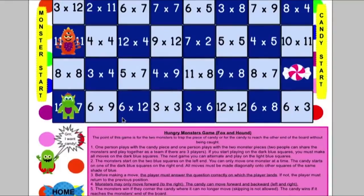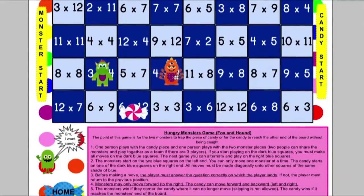In Hungry Monsters, it's kind of like checkers — a fox and hound version. One team is the two monsters, one team is the candy. The two monsters try to go diagonally and trap the candy while answering multiplication problems. The candy can move left and right; the monsters can only go right. If the monsters trap the candy where it can no longer move, the monsters win. If the candy makes it all the way to the other end, the candy wins. All the instructions are at the bottom, and students love this game.